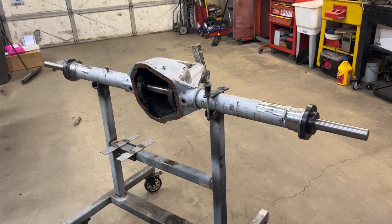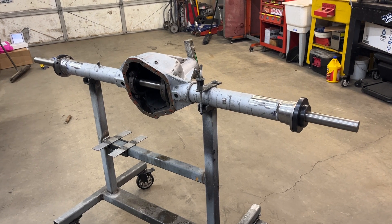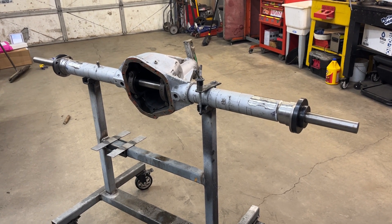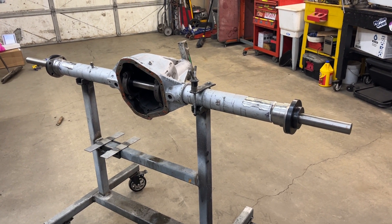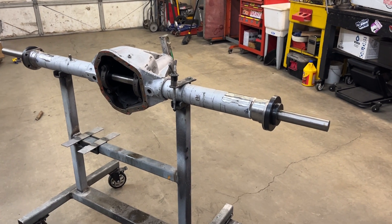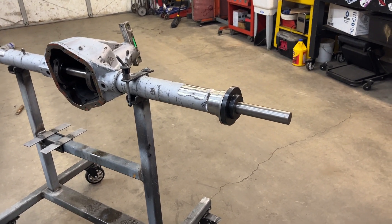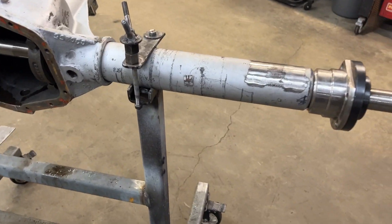All right guys, so we're back on the full float 60 that's being cut down to a semi-float Dana 60. I just wanted to really show you my setup here and how I kind of go about getting everything lined up before I go to weld it. So as you can see, the housing ends are off.